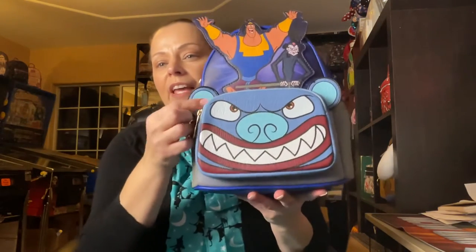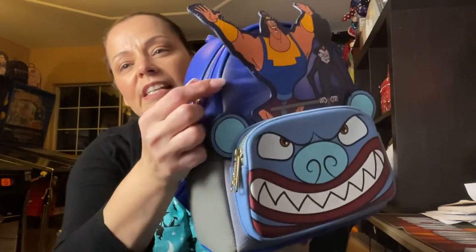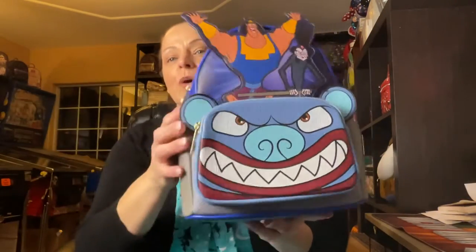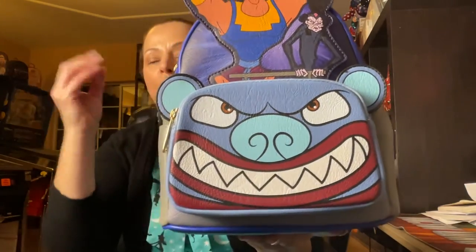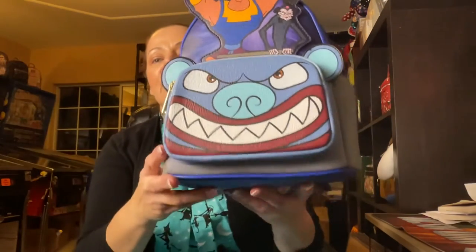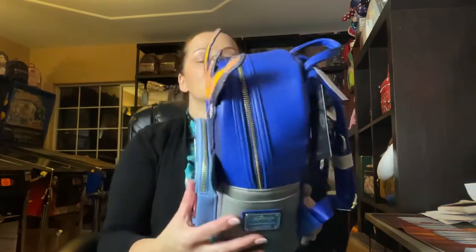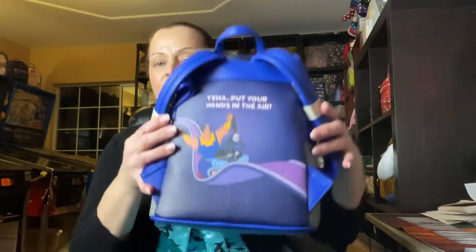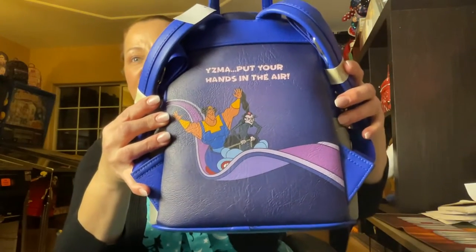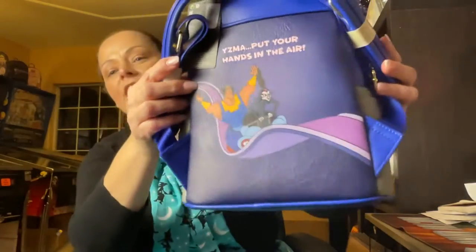We have the ears which are another layered applique, and then of course some really beautiful paint effect — if you turn it this way you can really see they're flying down on a roller coaster. I love that. And then this is printed, but they did such a good job because all the colors are really bright and they pop. To the side, our tag is a different color blue, which I love, and it has gold tone hardware. On the back it's printed — it says 'Yzma, put your hands in the air.' Love it.